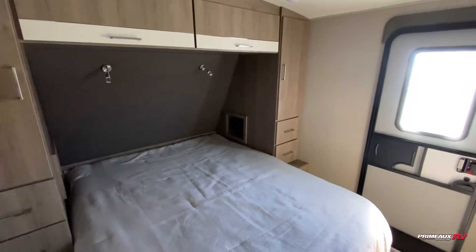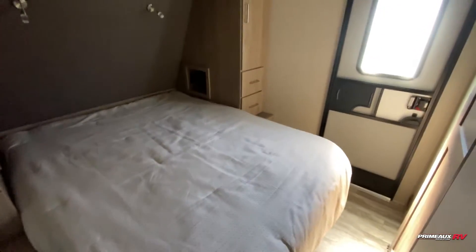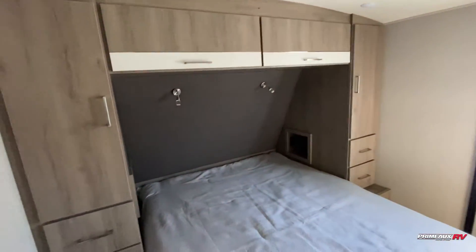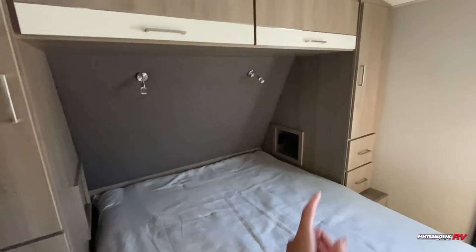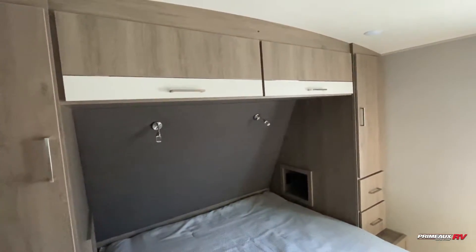Starting off here in the front, we have your master bedroom with a queen-size bed. Plenty of room to walk around, and you have a second entryway directly into here. You have hanging closet storage on both sides, storage underneath your bed, cubby holes with outlets and USB ports, reading lamps up top, overhead cabinet space, and a spot to mount a TV. You can also access your bathroom from here.